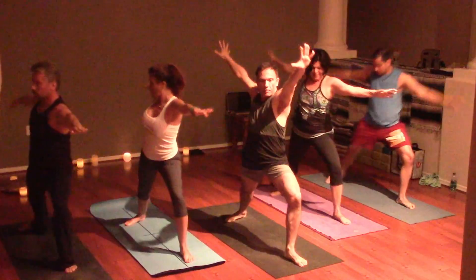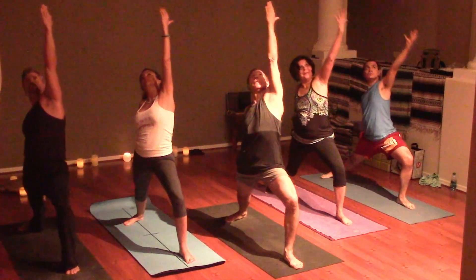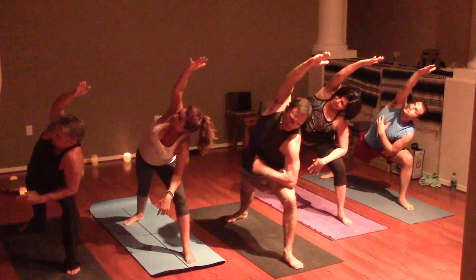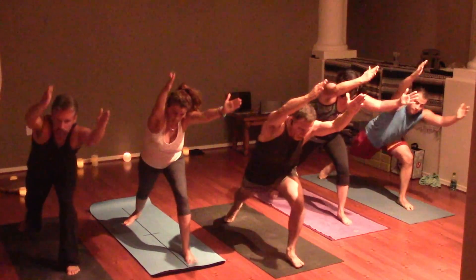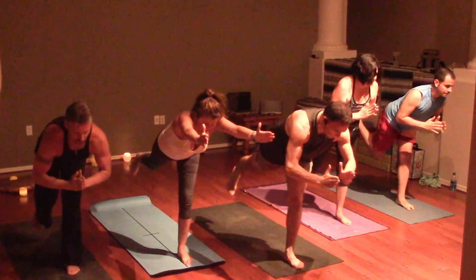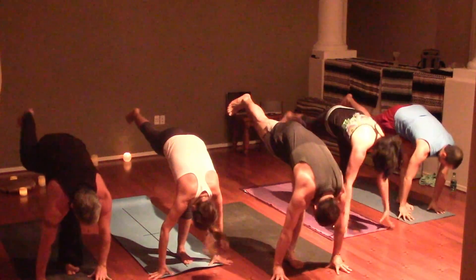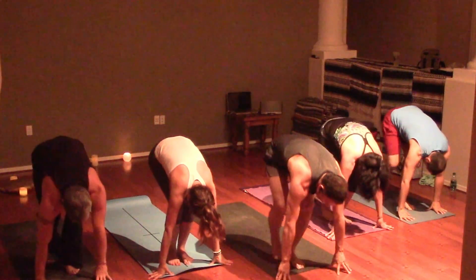Exhale Warrior Two, stepping back to the right. Reverse the warrior. Extend the angle. Reach. Lunge. Lift into Warrior Three. Standing split. Utkatasana — chair pose.